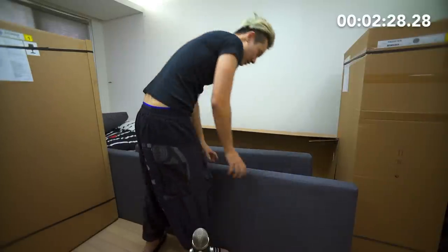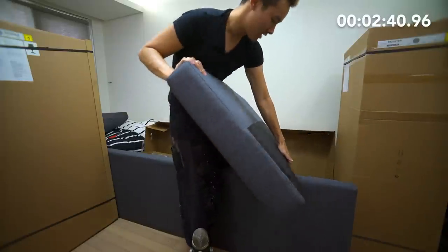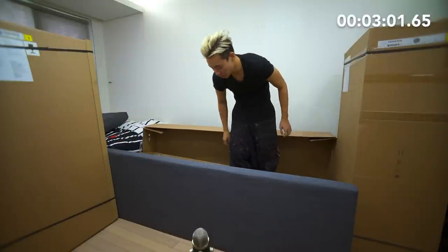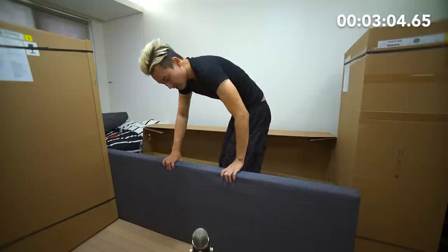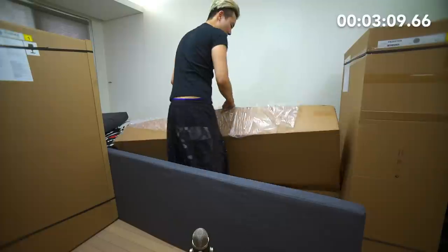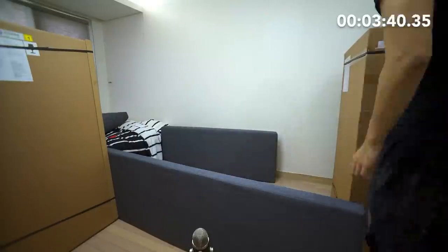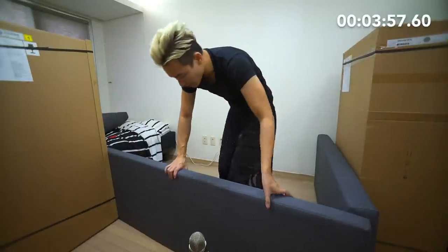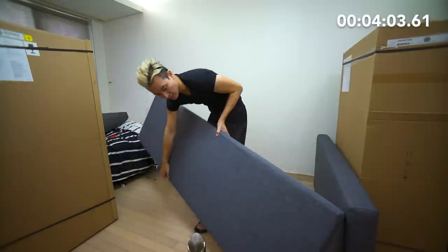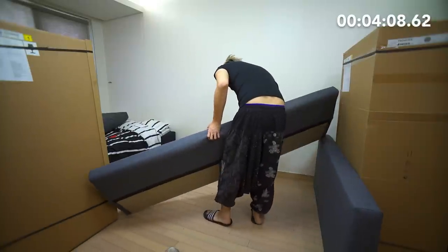I'm guessing these are the backboards? Today is workout day for Happy. This is why people should make friends, because in situations like this, when you're trying to build IKEA stuff, friends come in handy. Where's Bamukjao when you need the guy? This is definitely the backboard.